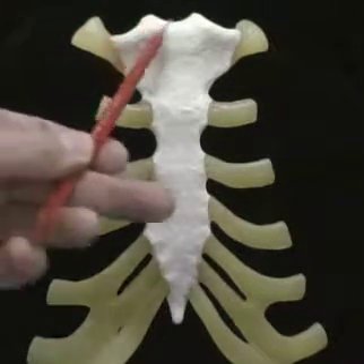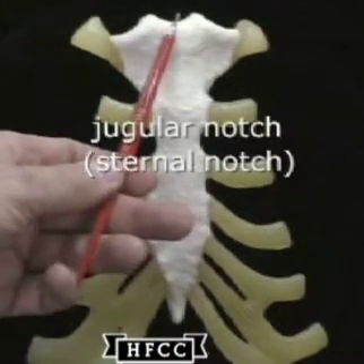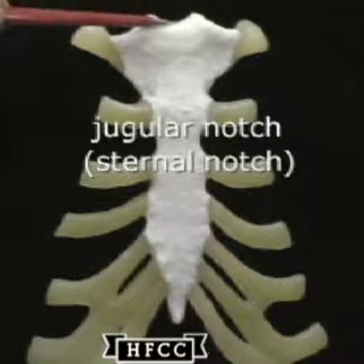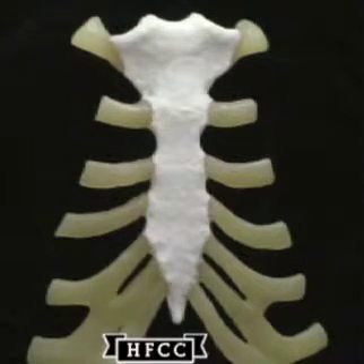Back up here to look at the jugular notch or sternal notch — it's a surface benchmark for the trachea that is right in back of that.